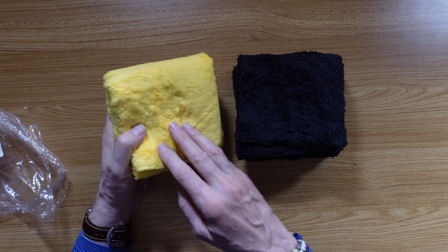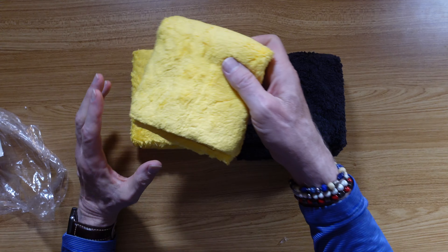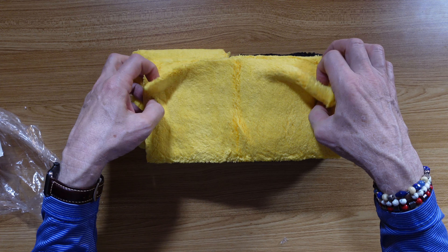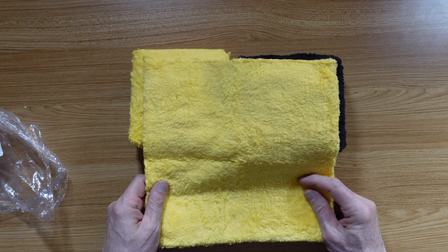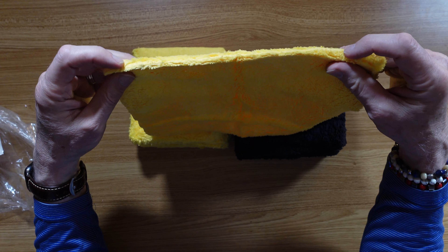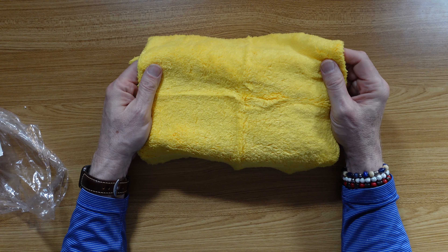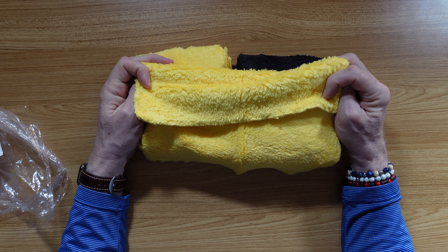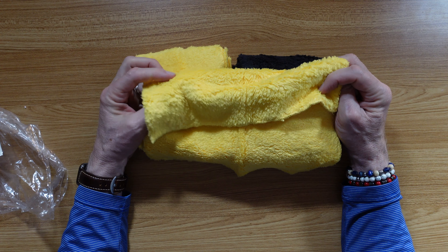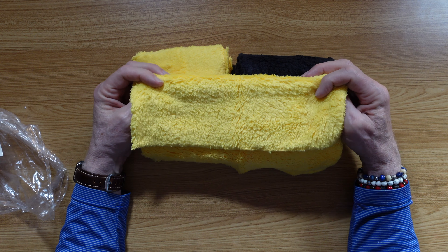These are very nice. Let's do the yellow ones here. Open this up — very plush, no hard edges. You can imagine using this to wipe down your car, your computers, or anything else. Just nice and soft, gentle on whatever you're using it on. Remarkably soft.